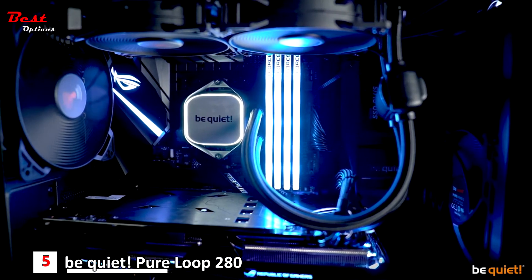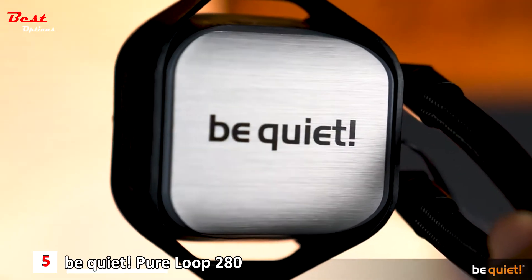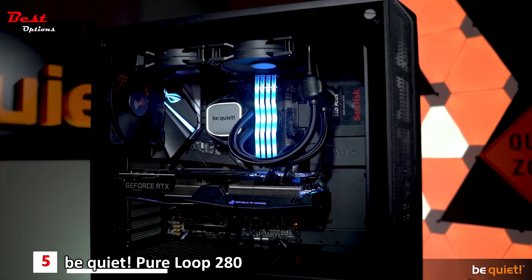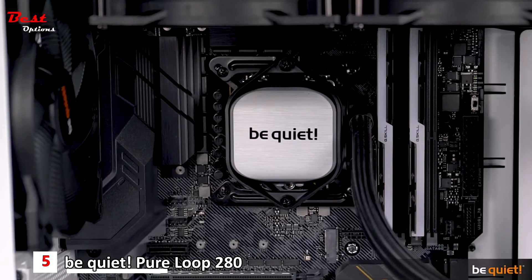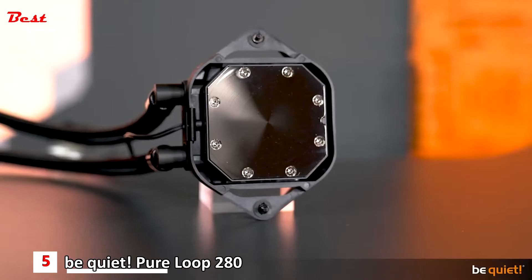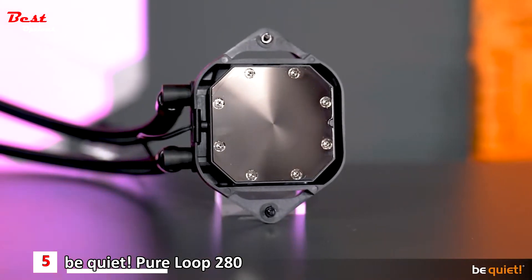The resulting combination of white LED illumination, the aluminum style of the cooling block, and the black design makes for an elegant and incomparable appearance which intentionally steers clear of RGB elements. By the way, the cold plate is nickel-coated, which means that you can use liquid metal thermal grease with it.